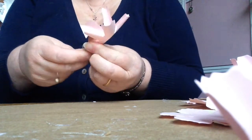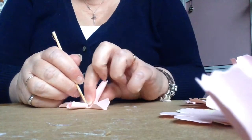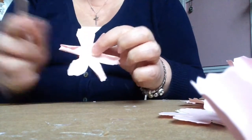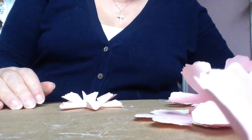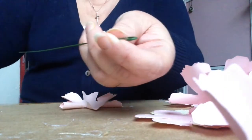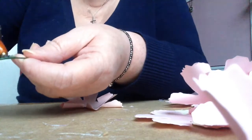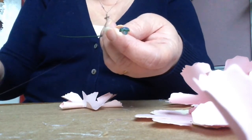If it rips a bit, it doesn't matter because that's not going to show once they get into the flower. Once you've done that, you need to take a little cocktail stick or something just to make holes in the middle of them all, to put them onto the wire. Then take your wire and bend the end over — it gives you more surface for the flower to stick to. Then just take your glue gun and put some glue on to the end of the wire.